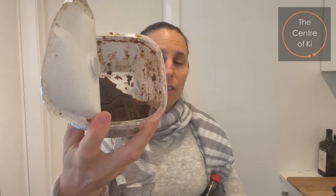And to show you, here is some miso. Miso is a fermented bean paste that is quite salty, and it's fermented over anywhere from six months up to two years.